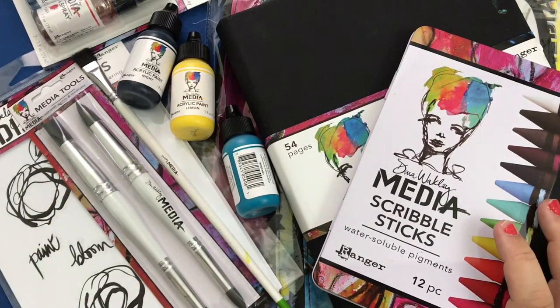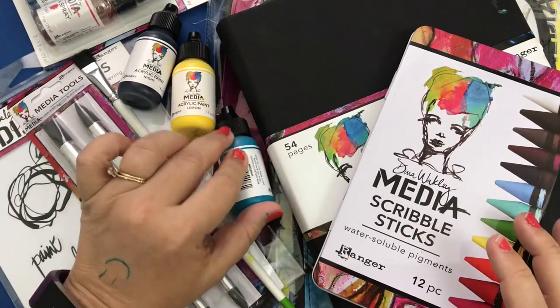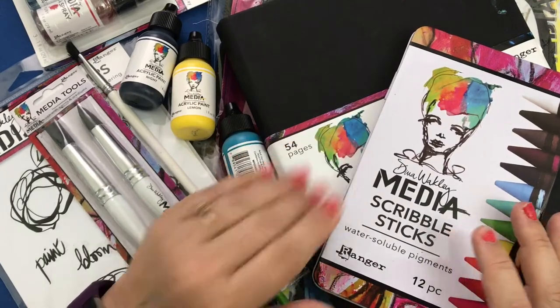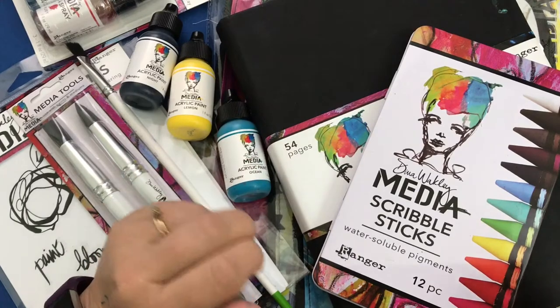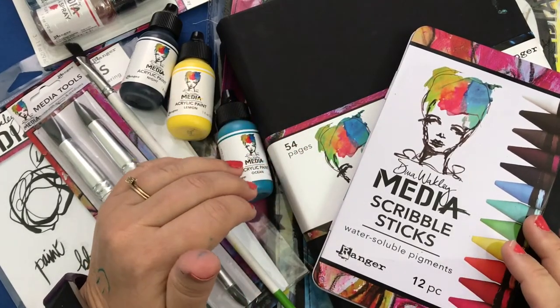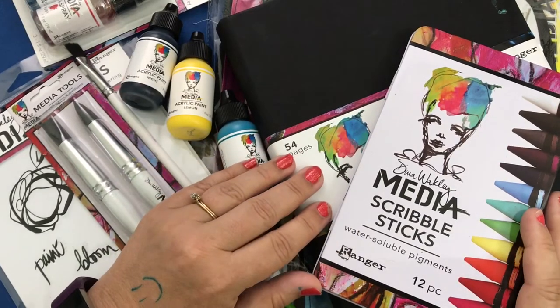In the middle of all of that was this wonderful break — not that I need a break from art, I love making art and I love teaching — but it was just sort of an oasis of a day where I went and took a class from the amazing Dina Wakeley. She was wonderful, just so warm and friendly, makes you feel so comfortable, and she'll answer any questions you have.